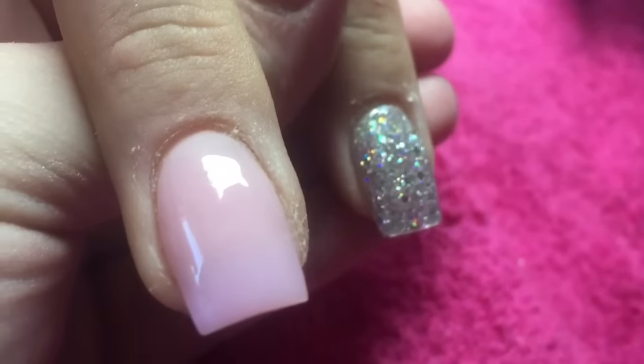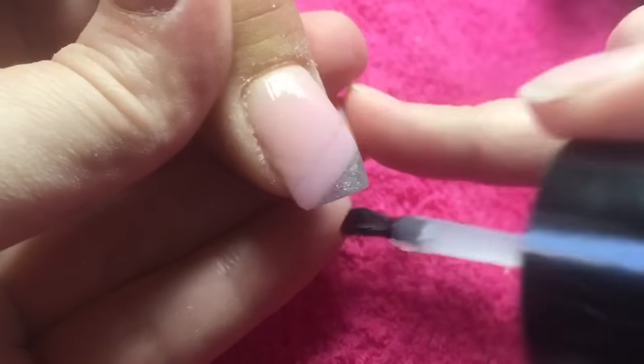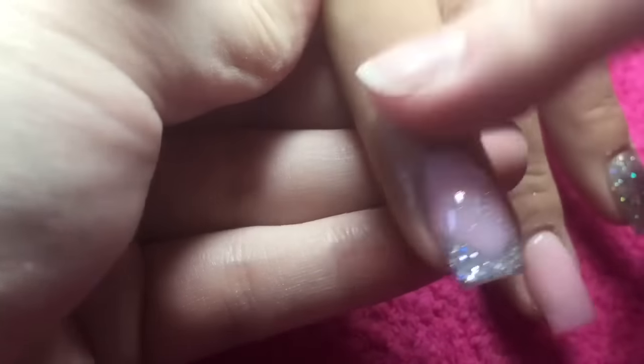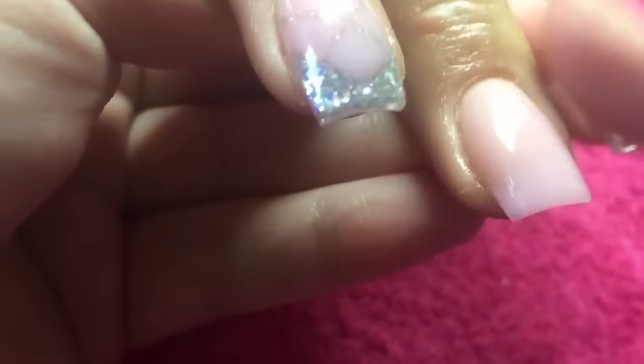It's amazing what you think of, isn't it? This was the thumb design - I'm sorry I didn't record that, but this is what we did on the thumb. I'm then going to get my client to place her hands in my Melody Susie lamp and cure that for 60 seconds. When she pulls her hand out, I will just allow that top coat to cool before I go in with my cuticle oil.